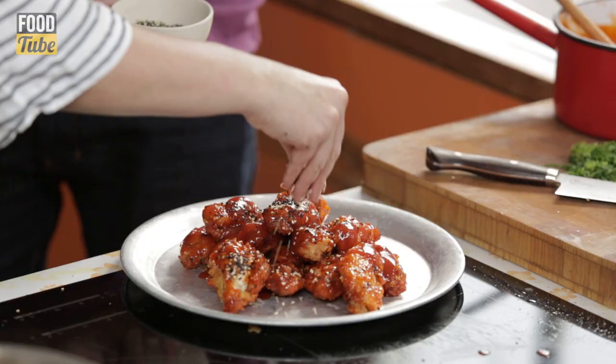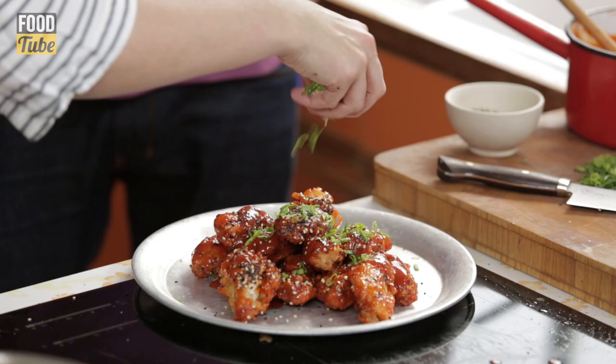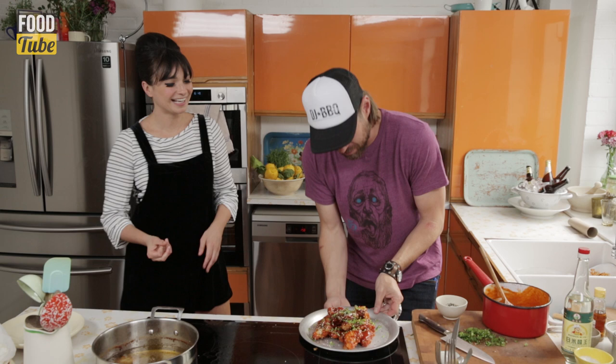A tiny bit more sauce, more sesame seeds. Finally, we've got these guys — the scallion. Spring onion. So, Korean Fried Chicken! Can I get angels to sing as we lift this dish up? Those look amazetron.